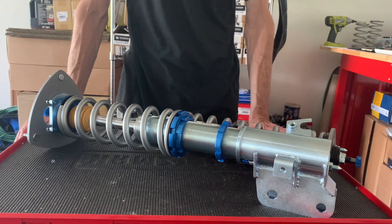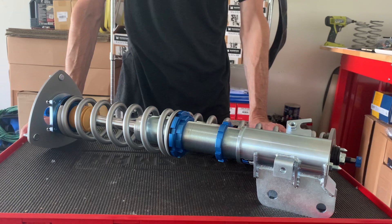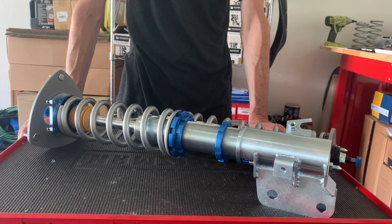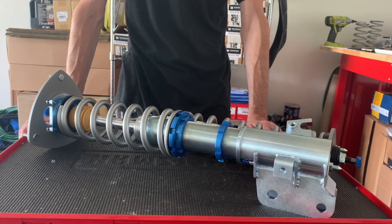We have a setup guide on the site under our technicals tab, and of course you can always call us — we're more than happy to help you get your suspension dialed in. That's it. I just wanted to go over the new GR Lite revisions. Hope to see your order. Thanks a lot.